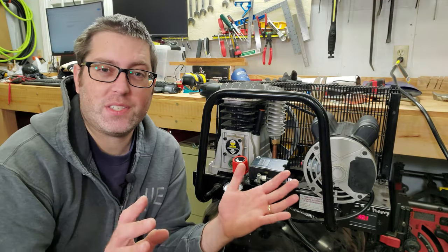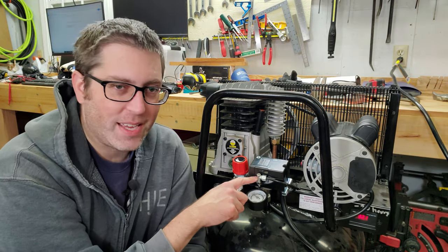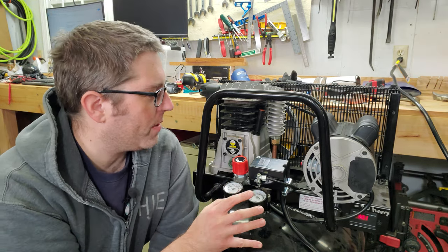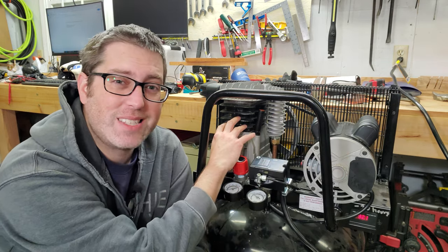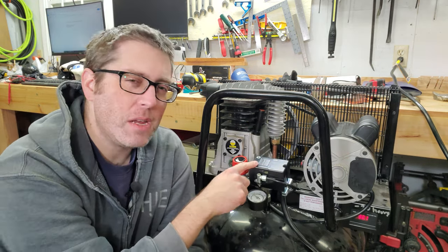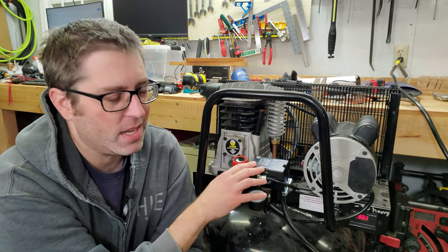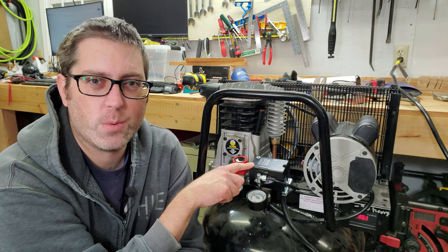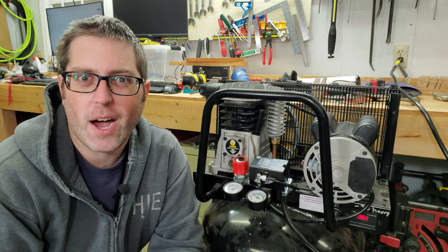I am disappointed that this stopped working after only 25 hours of use, but it was a pretty easy fix. The more I've poked around in this compressor, I'm impressed with the quality of the motor and it seems to have a solid pump, but they did cheap out on the pressure switch — it's pretty cheap and flimsy, so replacing it down the road with a better quality one might be a good idea. I hope this video helped. Thanks for watching.